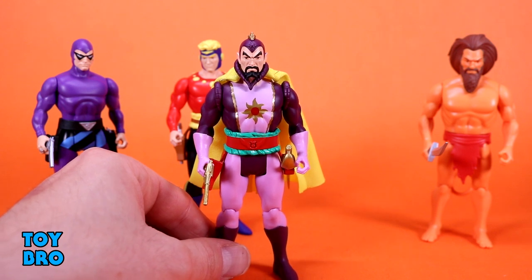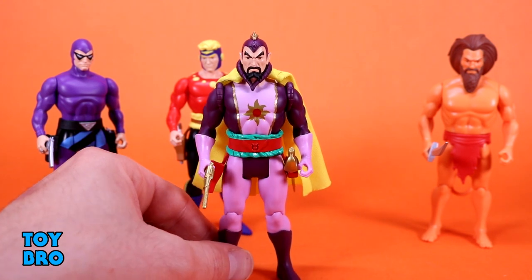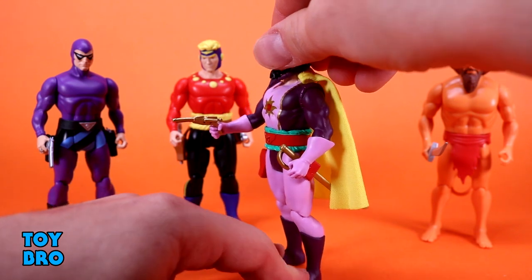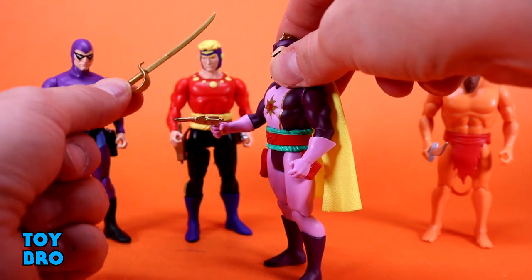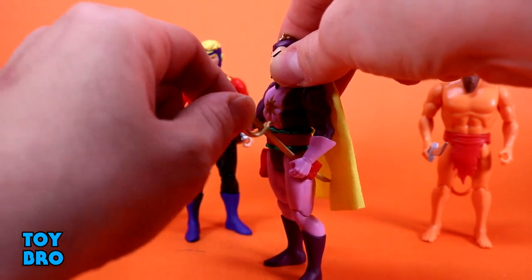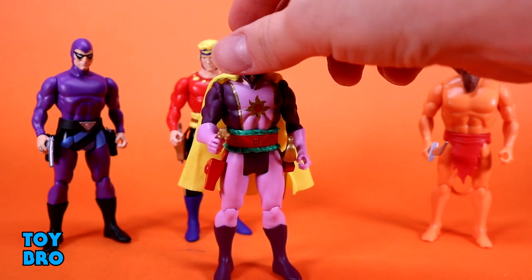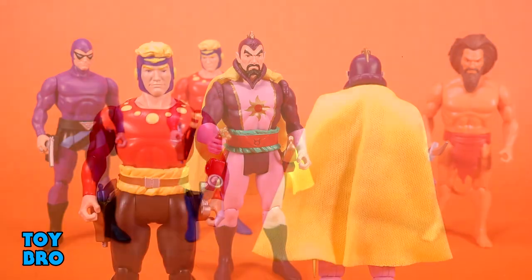He's certainly the star of the wave, no doubt about it. The head sculpt is really fantastic — that scowl, the beard, those crazy eyebrows, the whole deal. He does include a few accessories: a gold gun in contrast to Flash's silver, and a gold cutlass-style sword, all very metallic. Visually, I think they nailed the style and did a really solid job. These figures lend themselves very well to this era of retro style figure.